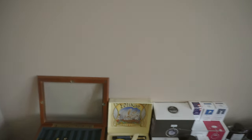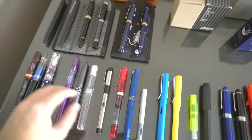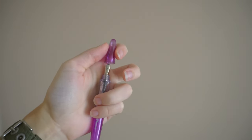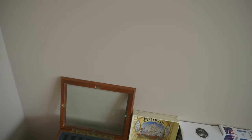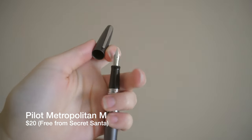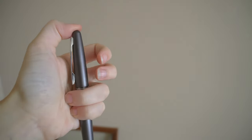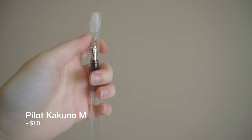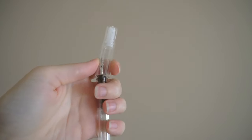The Moon Man C1 has Waterman Tender Purple and a bent Jinhao nib, if you can see that — I'm not too sure if it's going to focus enough for that. And then moving on, we have some beginner Pilots. We have the Pilot Plumix, which has a 1.2 stub — it says medium but it's got a little stub. And then the Pilot Metropolitan, also a medium nib — pretty nice. I like the gray. I got that from last year's Secret Santa.